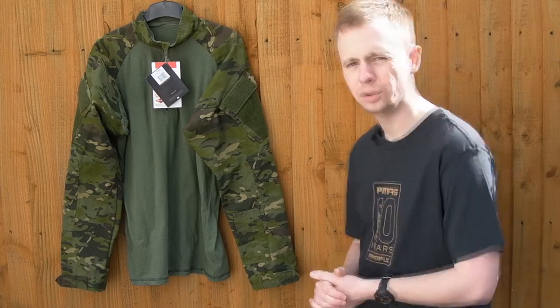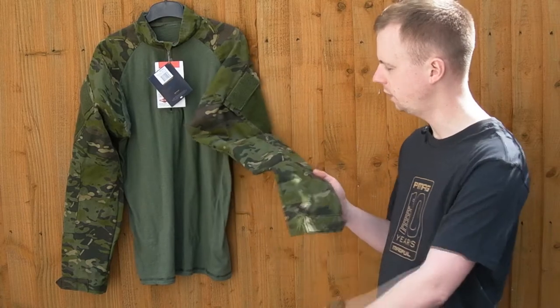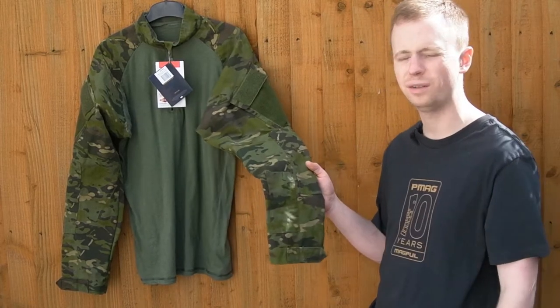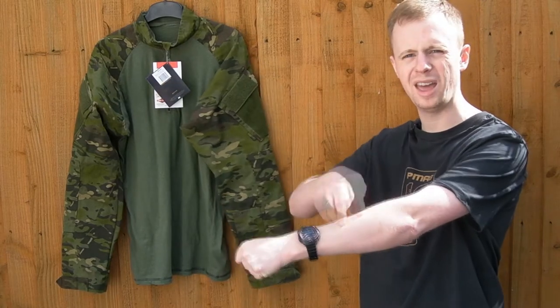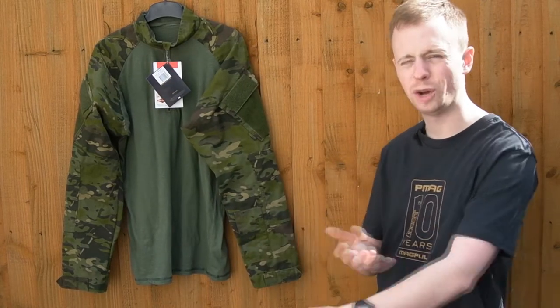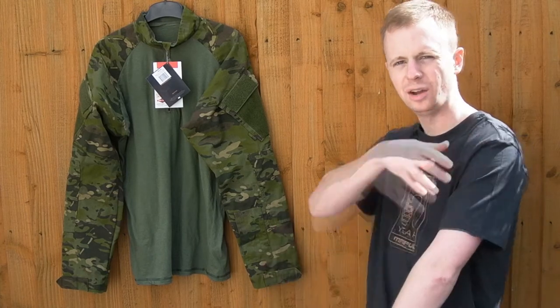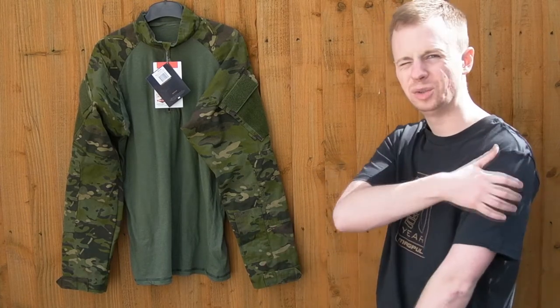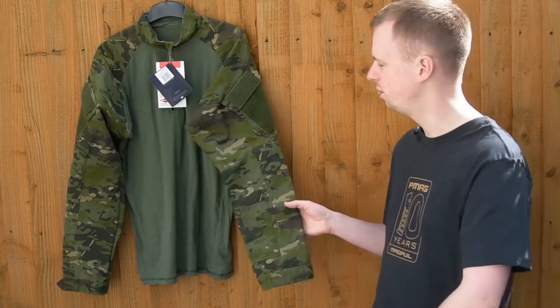On the sleeves there's very standard velcro cuff adjustment. The left sleeve has a pen pocket, which I find a little bit strange — if you really need to carry three biros or sharpies right there. They're not much use for anything else. I would put pens in the actual bicep pockets, but it's there if you want it; I'd rather it wasn't.